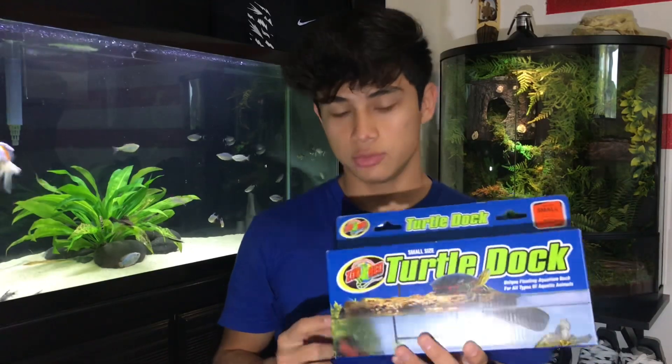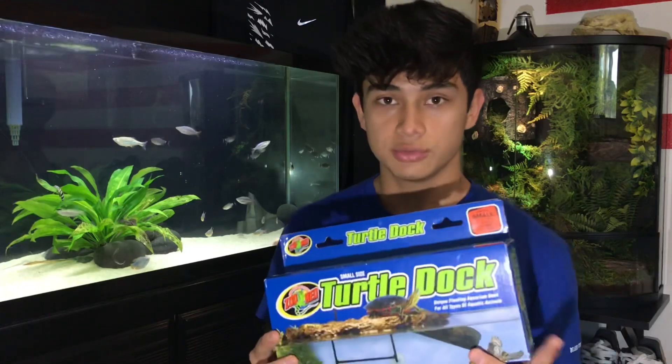I say 'slash upgrade' because I got him a bigger basking dock. I got him this, which we're gonna be putting on there today, so that's gonna be pretty fun.